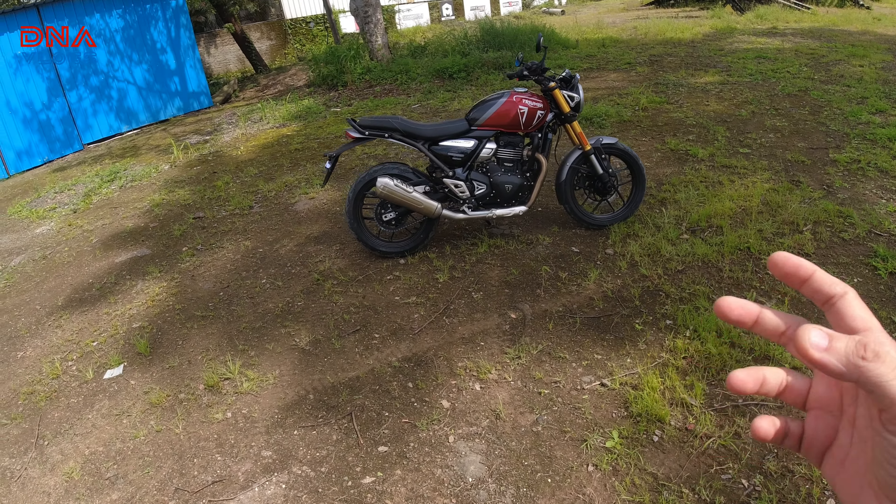Hello guys, welcome back to the channel. I have the Speed 400 with me — the actual production vehicle — for a small test ride. I will not take it out on public roads because the number plate hasn't come yet. We will ride it in a closed environment, almost off-road or on bad patches. Once the number plate comes, I will take it out on a highway and give you highway feedback too, approximately in the next 10 days or so.